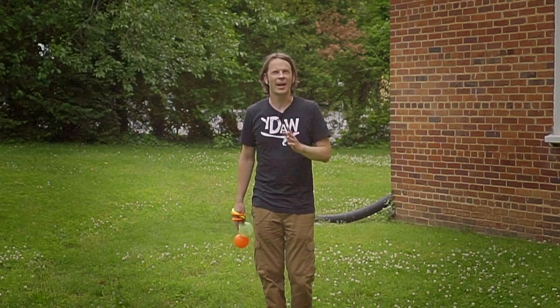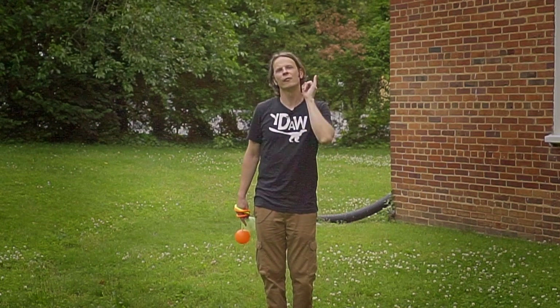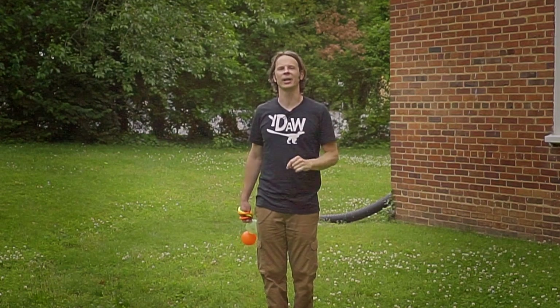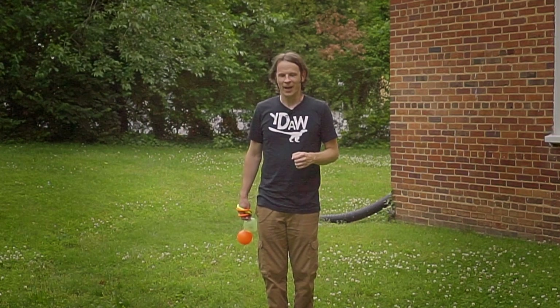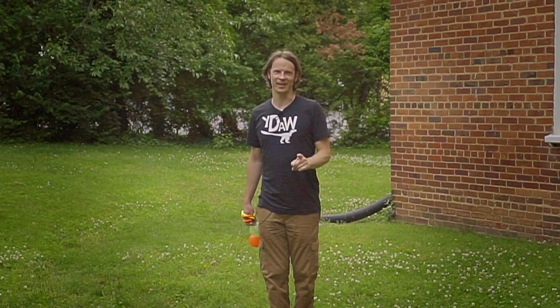I don't know if it actually breaks out this way, but the intention was to take one trick from each and every week that we have been working and see if I could put together a combo that was going to use all of them. You can fact check on me and let me know if I actually managed to pull that off, but we're gonna try anyhow.